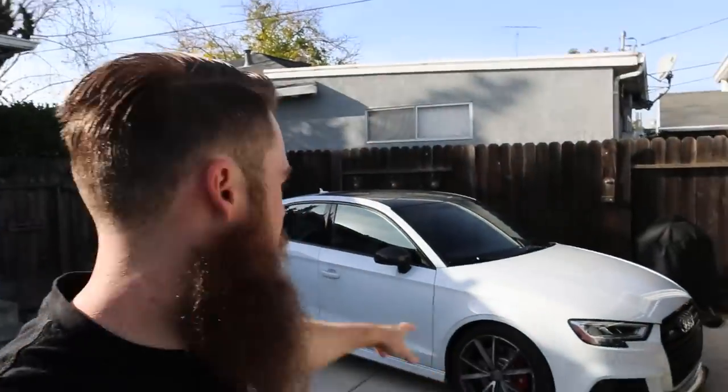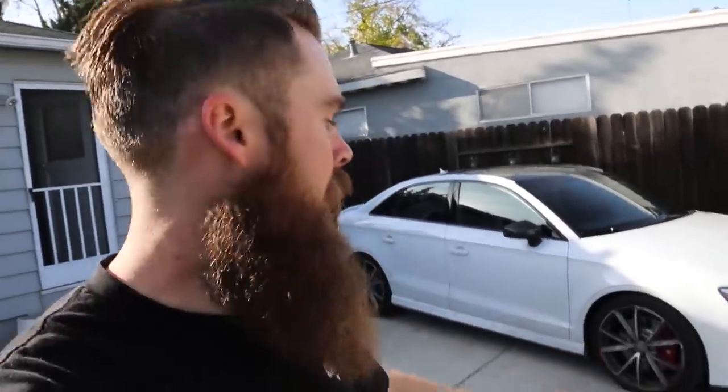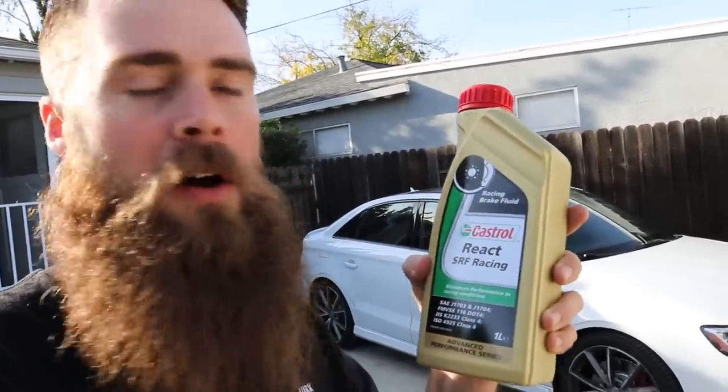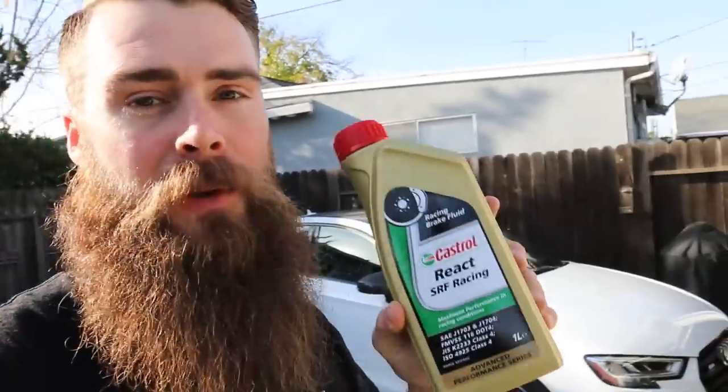Welcome to Blake's Garage. Today I've got the 2017 Audi S3 and we're doing a track day tomorrow at Thunder Hill. I already changed the brakes, upgrading to Cobalt XR1 pads in the front and XR2s in the rear — those are race brake pads. Now I need to change the fluid, so I'm going to be using Castrol React SRF racing brake fluid.